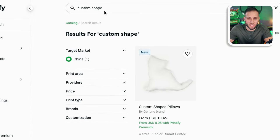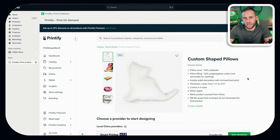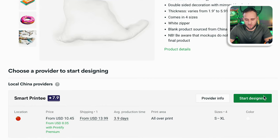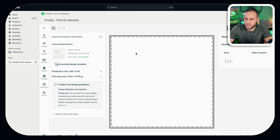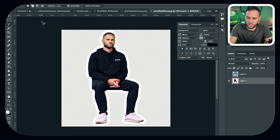Inside of the Printify app, if you just search for 'custom shape,' this product will come right up. The first step is you're going to need to get yourself a print template so you know how big to make your actual design. If we scroll down, you'll see the green 'Start Designing' button. Once you're in here, you'll see information about the product — right here it says Print Area Size: 4,724 pixels by 4,724 pixels. That is the size of the image you need to create to get the best design possible. Printify also has a design template available, and that is the size they specify.